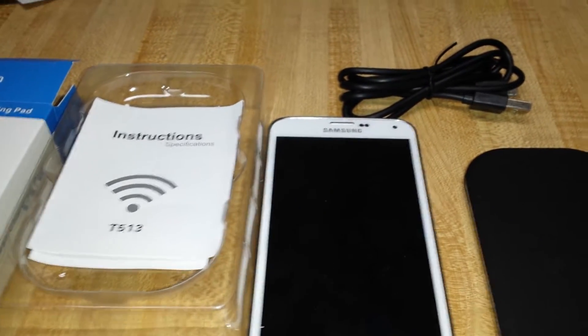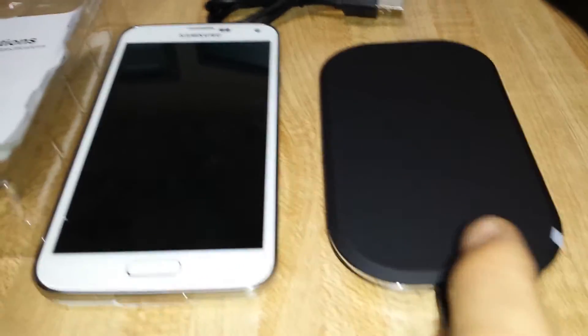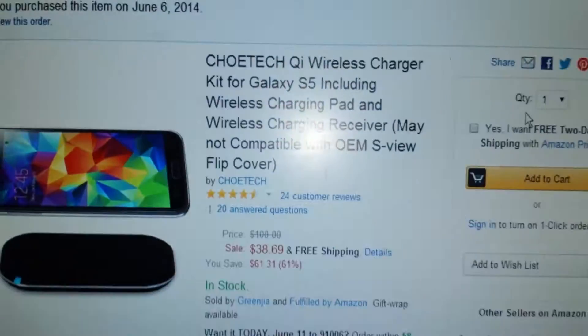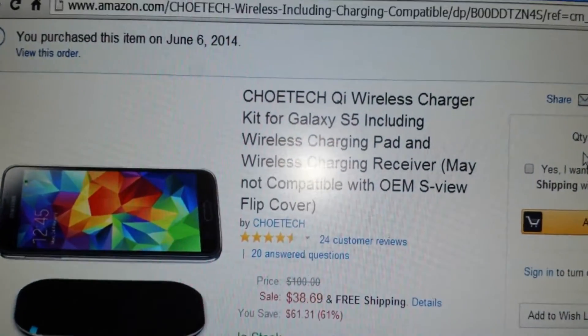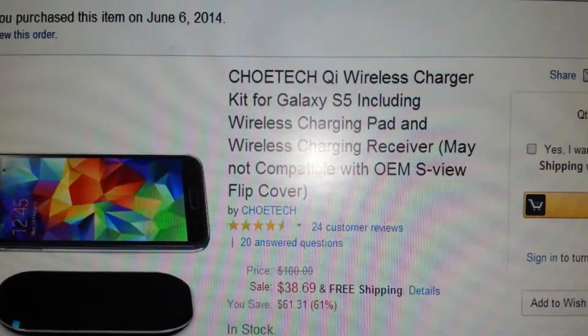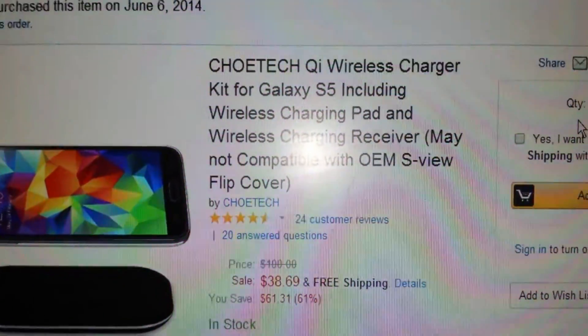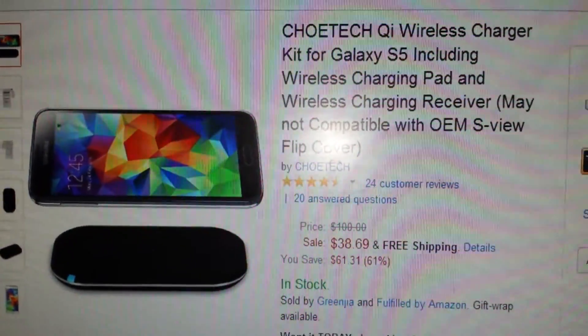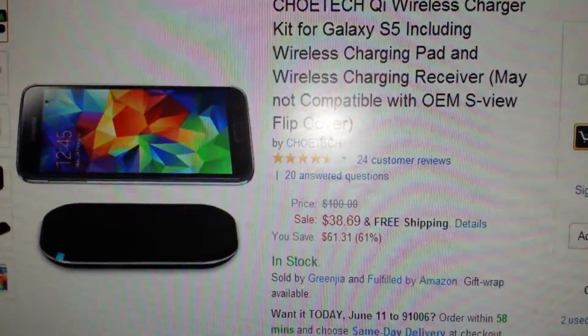So I got my Galaxy S5 wireless charger in. You can see it right here. I bought it off Amazon. It's the Chotec QI wireless charger kit. It's a kit so it comes with everything that you need for it to charge your phone wirelessly, and I'm going to show you exactly how to do it.